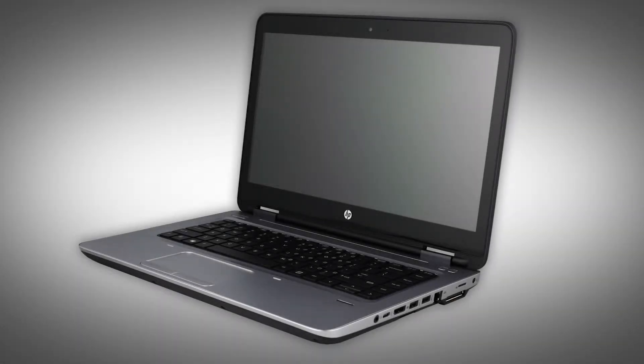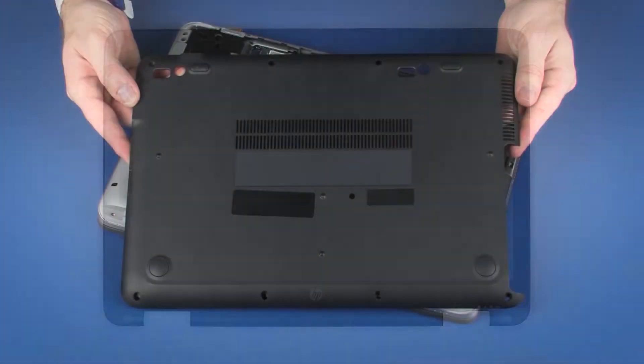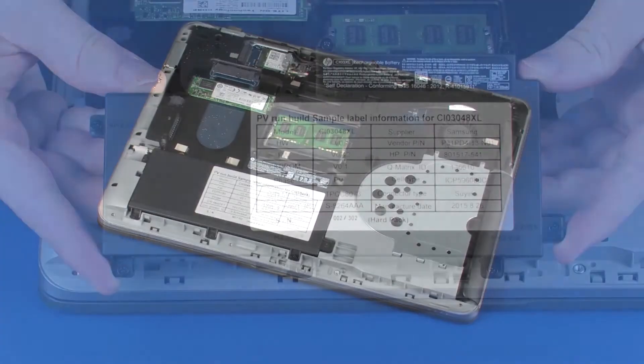The following video depicts a specific configuration of the notebook. The same removal and replacement procedures apply to all configurations of the notebook. The touch screen can be removed without first attaching the display panel assembly from the base enclosure. Before you begin, remove the bottom cover and battery.